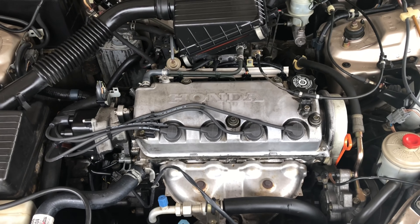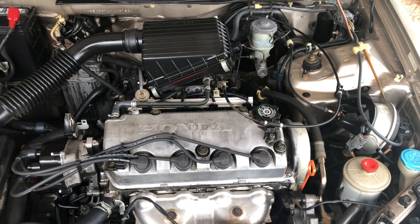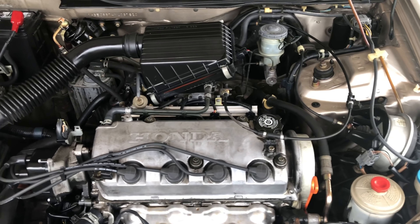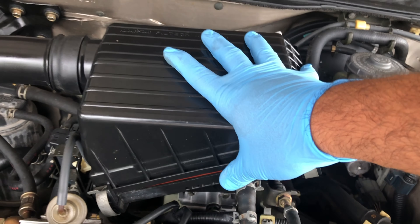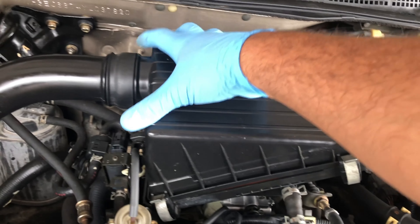Today I'm going to show you two things. First, I'm going to show you how to get rid of code P0505, which is your idle air control valve. The idle air control valve is right here — you see those two screws and that plastic thing? That's your idle air control valve. It sits underneath your air box.